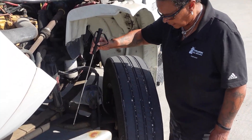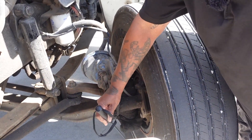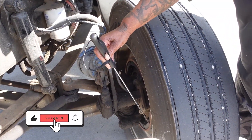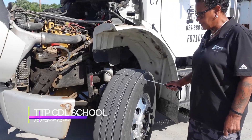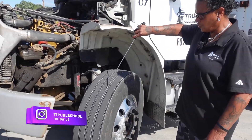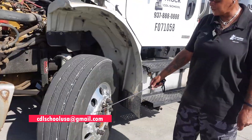Now inside my tire I have my drum: securely mounted, not cracked or broken, there is no oil to indicate an inner seal leak. Lining: securely mounted, not cracked or broken, not worn dangerously thin. Moving out to my tires — inside and outside tire walls: no abrasion, bulges, or cuts, evenly worn, no separation, no less than 4/32nds on the tread depth. Rim: securely mounted, not cracked or broken, no illegal welds.